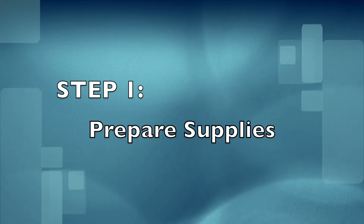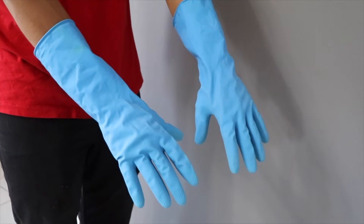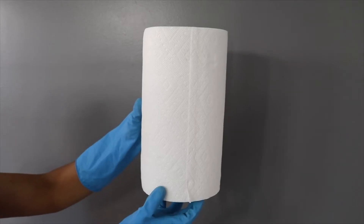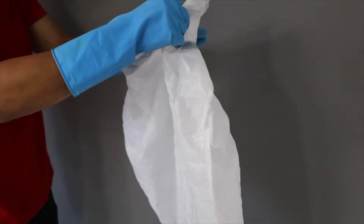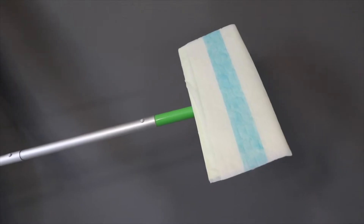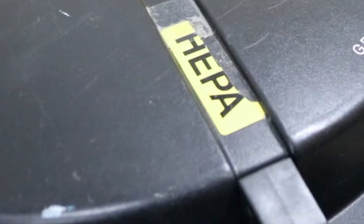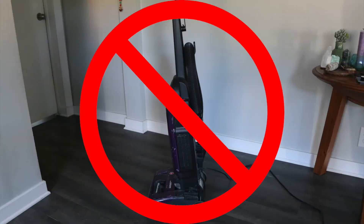Step one: prepare supplies. Prepare the necessary tools for cleaning lead hazards. Gather rubber gloves, disposable towels, garbage bags, a spray bottle filled with soap and water, and a mop with a disposable mop head. Don't use a vacuum unless it's a HEPA vacuum — a regular vacuum will spread lead dust into the air.